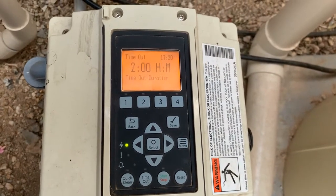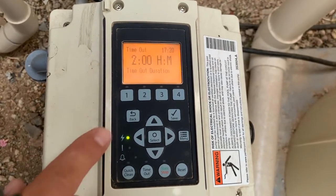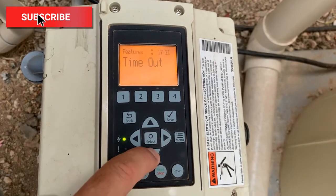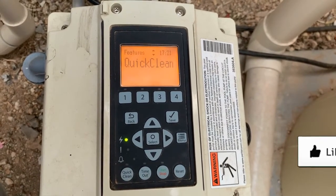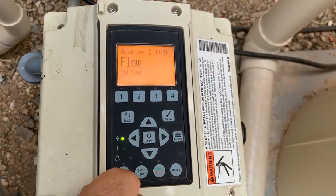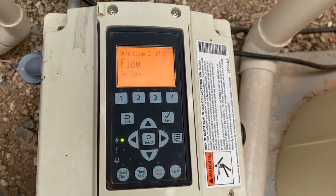Now to go in and program your quick clean, we will hit the back arrow, and we'll either press the up or down arrow to get to quick clean. Once in quick clean, we'll press select to get into that menu. From here, you'll see that you can set a type.